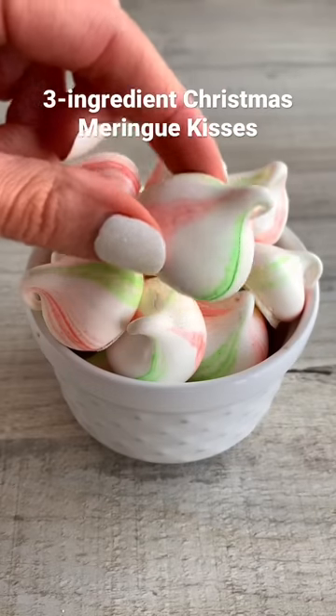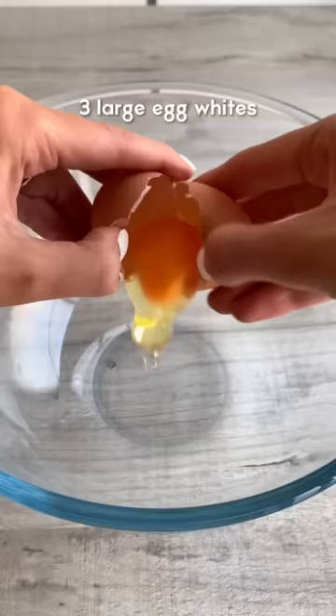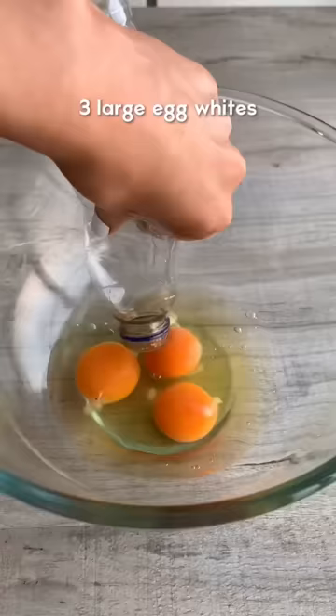Today we're going to be making Christmas meringue kisses with just three ingredients. Heat the sugar in the oven until it's hot to touch. Separate the eggs in a bowl and whisk the whites to stiff peaks.